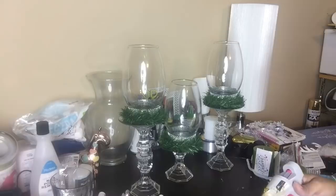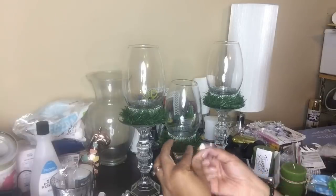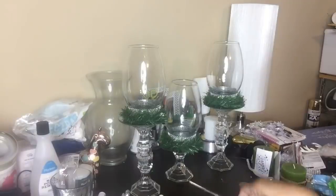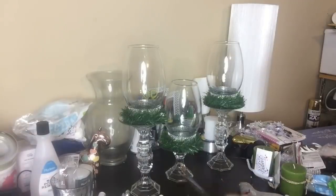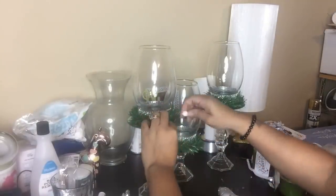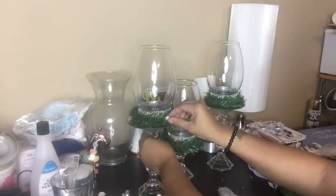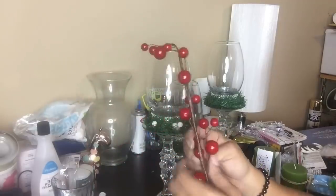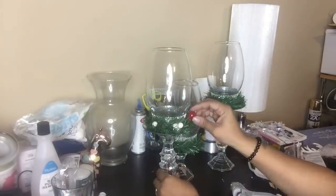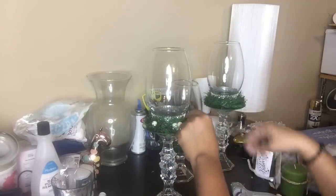Another optional step is to add berries to adorn our candle holders. I had some on hand in white, red, and silver, and I'm just going to randomly place them around the bottom base of the candle holder using some hot glue. I really love the way it looked — adding the red definitely made the candle holder pop.